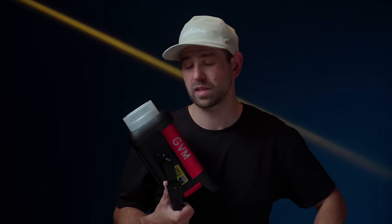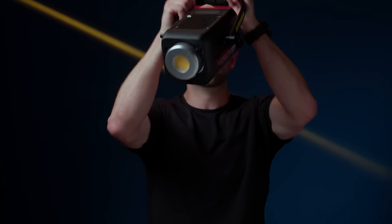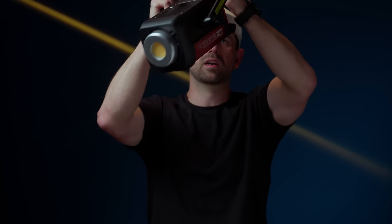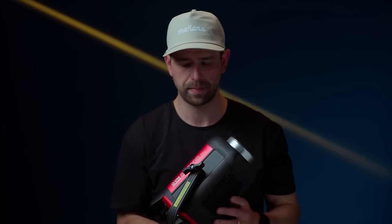Now that we've covered the positives, let's go through some of the negatives — and there aren't many, and it's mainly shipping, honestly. I don't think it's something that GVM did. There is a little bit of movement inside this light. You can hear something moving around in there. I'm not quite sure what it is. It has not affected the light's output or quality of lighting or anything like that, but it is there and I do get a little nervous about it. I think in shipping something may have happened to it.